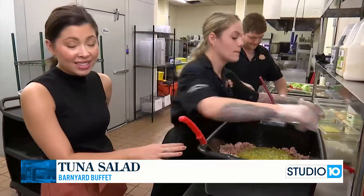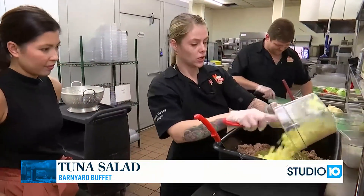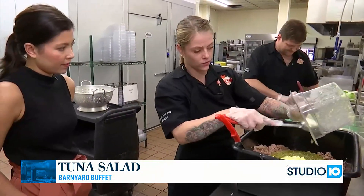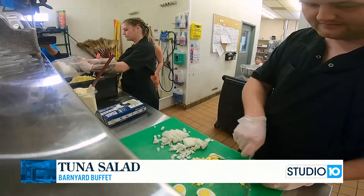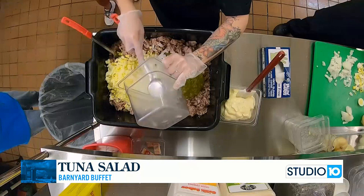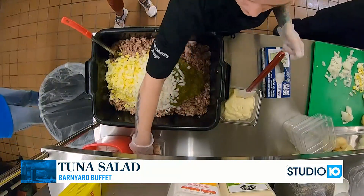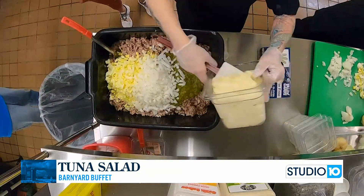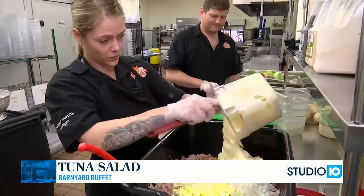If someone wants to find this tuna salad, all they have to do is head to the salad bar. We've got the hard-boiled eggs and the onions too. The beautiful thing about tuna salad — once you have the mayo, it's just a mixing game, right? Yes. And we have a large quantity here, so it's a big mixing game.